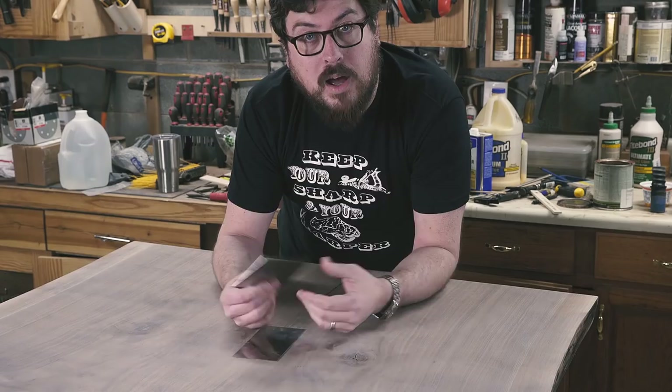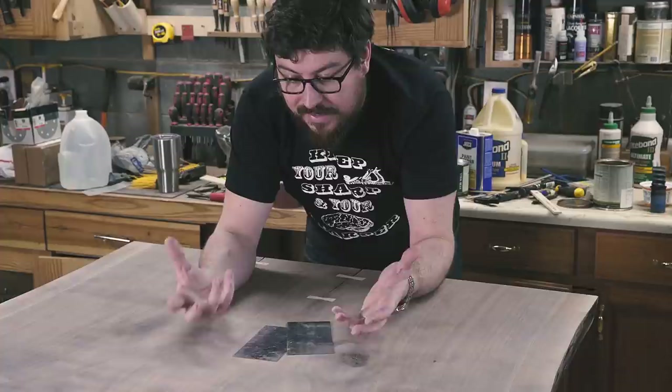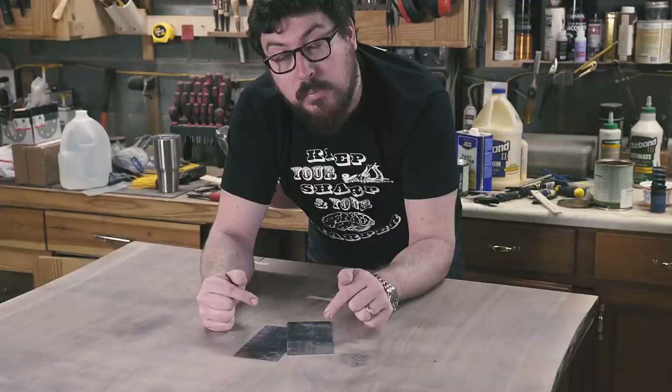Here we have this big bookmatched walnut tabletop that I'm working on for a friend that needs to be surfaced. I went through and everything is sanded to 120 grit, but instead of taking a lot of time to go up to 180 grit or 220 grit, I'm going to hit it with a card scraper because it's that much faster. Let me show you what I mean.